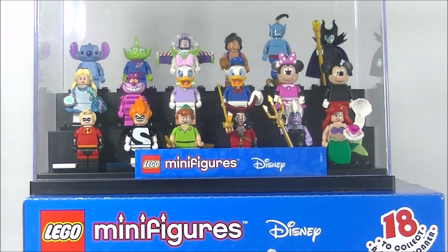Hello! Welcome back to BrickHunter channel. My name is Hunter and today we'll be taking a close-up detailed look at the Disney minifigures. I will also be sharing with you my technique for figuring out what character is in each blind bag.